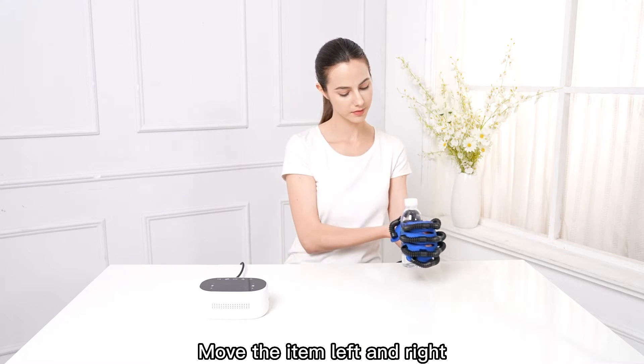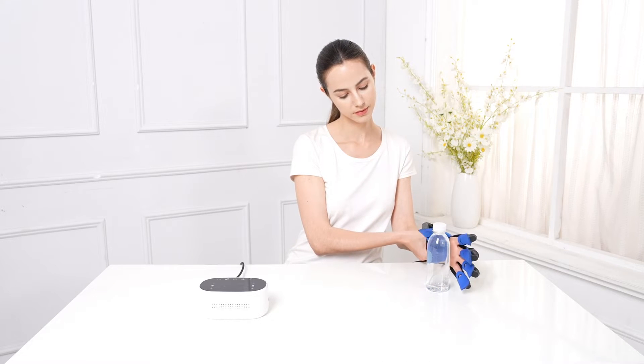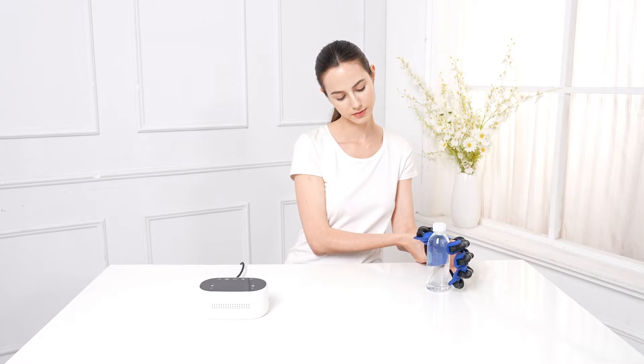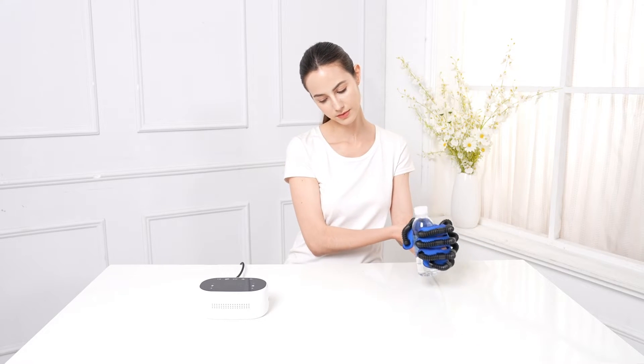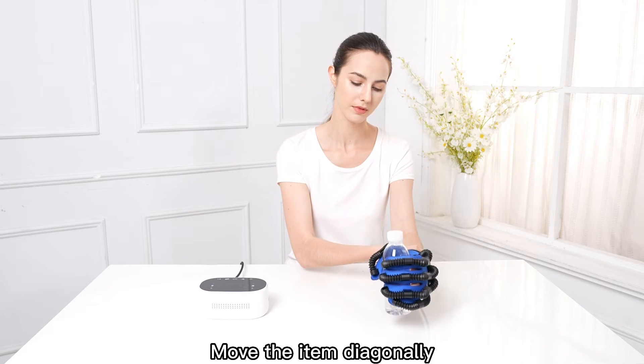Move the item left and right. Move the item diagonally.